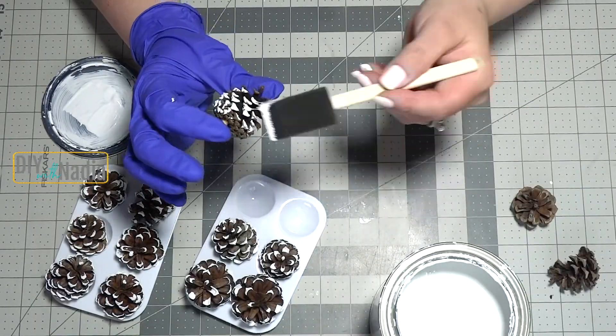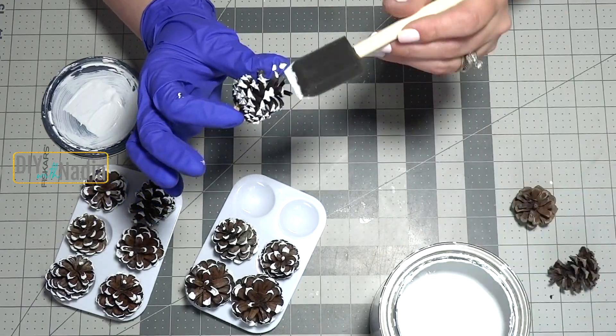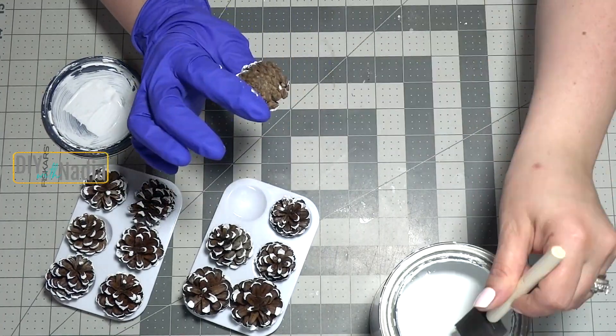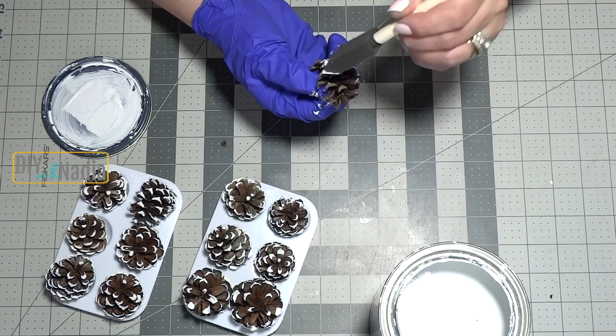Using that same chalk paint I'm just grabbing a foam brush and patting the paint on the edges. I found that this way is the quickest and best because the pine cones do have some sharp edges, but if you just tap tap tap on the edges it works really nicely.